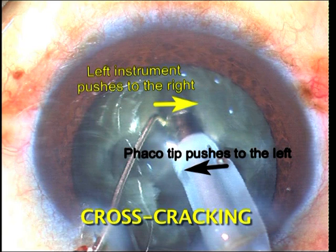Cross cracking is the other technique and is useful when the main and side ports are at 90 degrees to each other. In this technique, the two instruments are placed within the groove and are pushed to the opposite side in order to create the two hemisections.